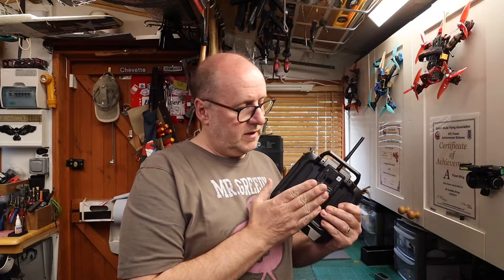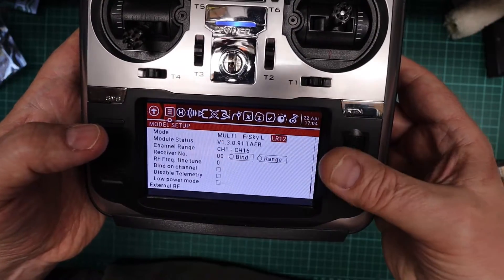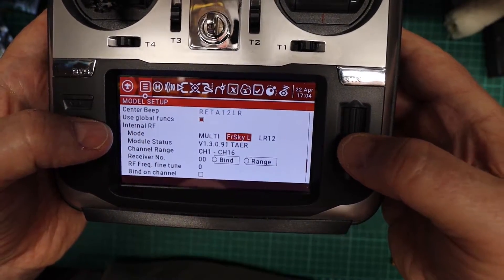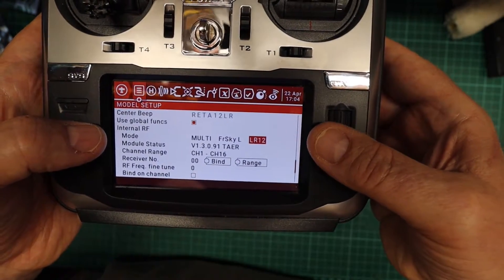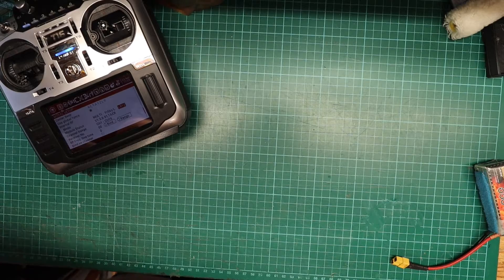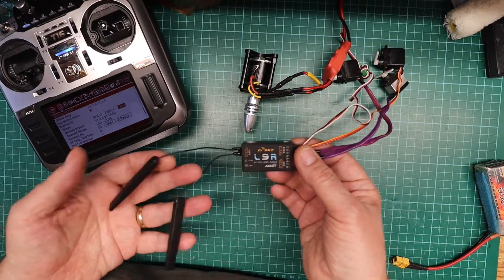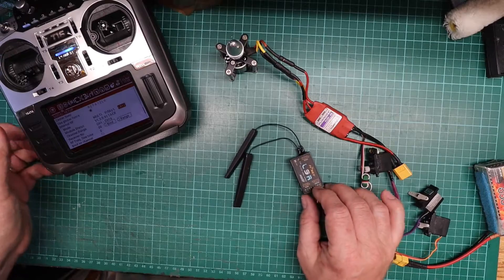The latest firmware for the multi-protocol module is now on the radio. Let's have a look on the bench and bind it to the L9R. If I go into the model settings, the L9R actually lives in the FrSky L category. There are a couple of options underneath it: an L12 6-channel — I've never been aware of that — and the L12. We'll stick with the L12. All I need is an L9R receiver, a motor, and an ESC. I'll put it into bind mode, ready.